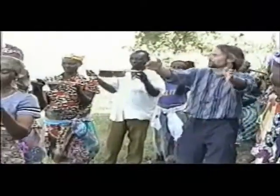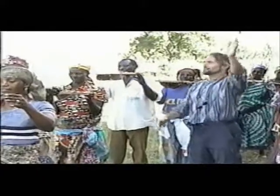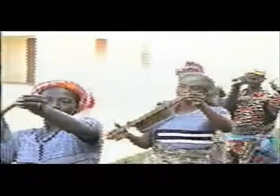All right, Ali — left hand. Put your arms out. Everybody's arms are out.